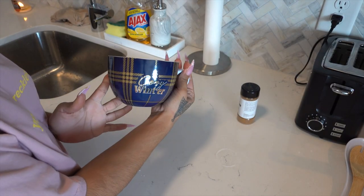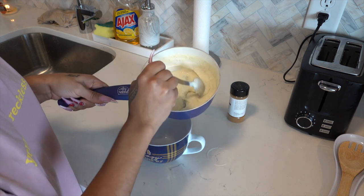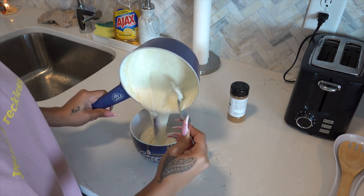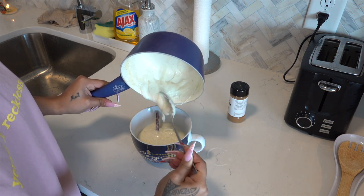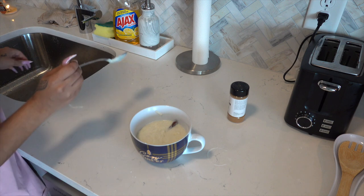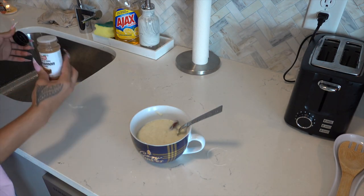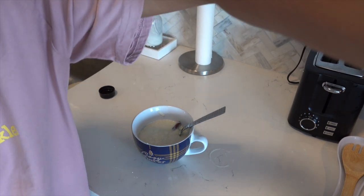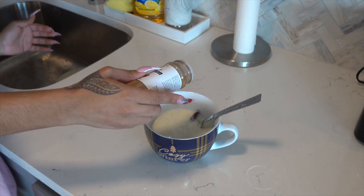Alright guys, so this is my bowl — look at how cute it is, my grandma got it for me for Christmas! This is the farina, so now I'm going to pour it in there — I'll even put the cinnamon stick in with it. Like that, that looks so good! Then what I'm gonna do is just take a little bit of cinnamon powder and sprinkle some on top. Let me zoom in so y'all can really see.